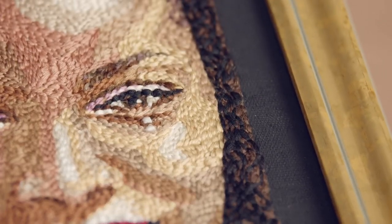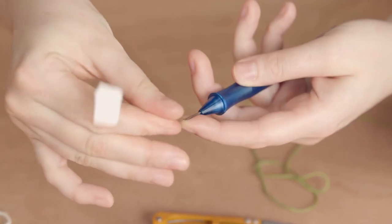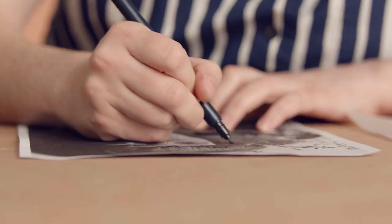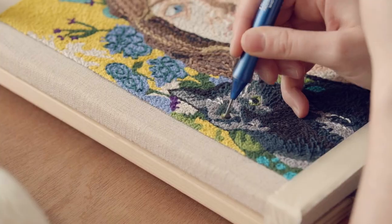Through bright colors and bold shapes, I try to express an unnerving quality in my portraits. In this Domestika course, you'll dive into the versatility of textile art, and learn how to use a punch needle to paint a portrait with thread, giving you tips and tricks that I learned the hard way. For your final project, you will bring your own style to the table to make a punch needle embroidery portrait on a stretched fabric backing.